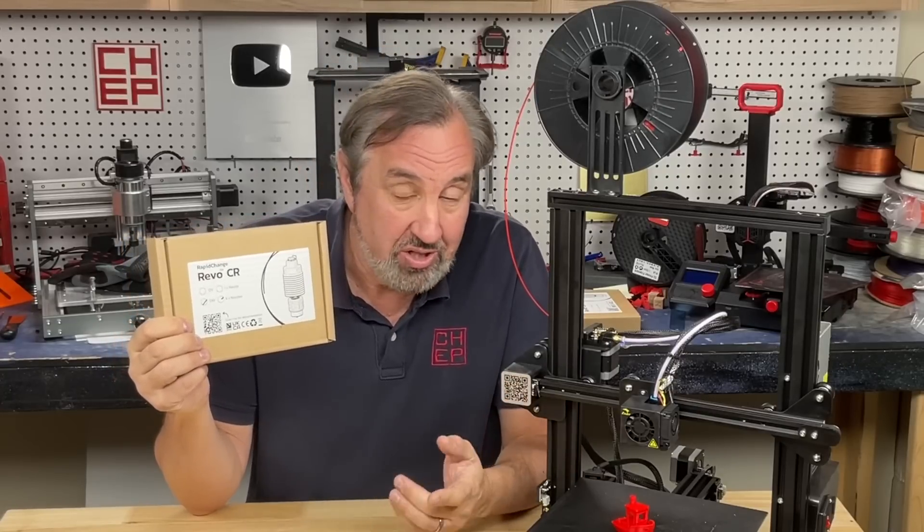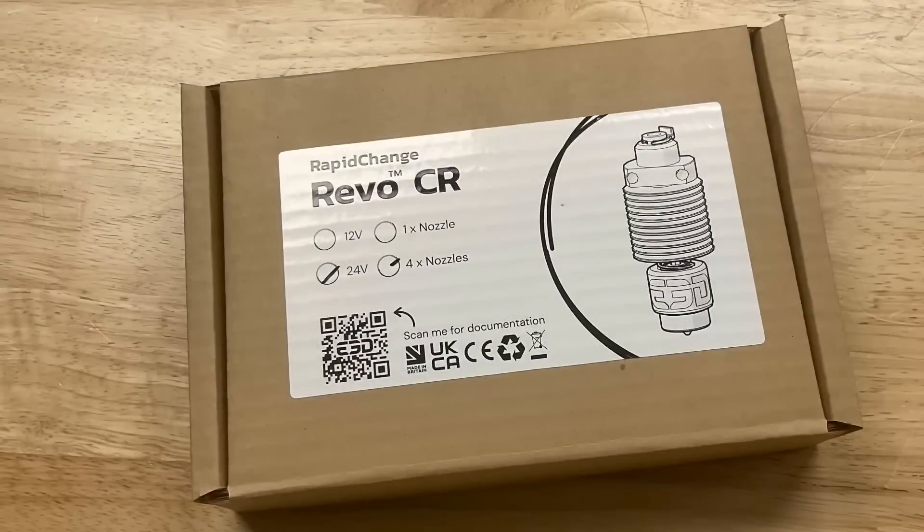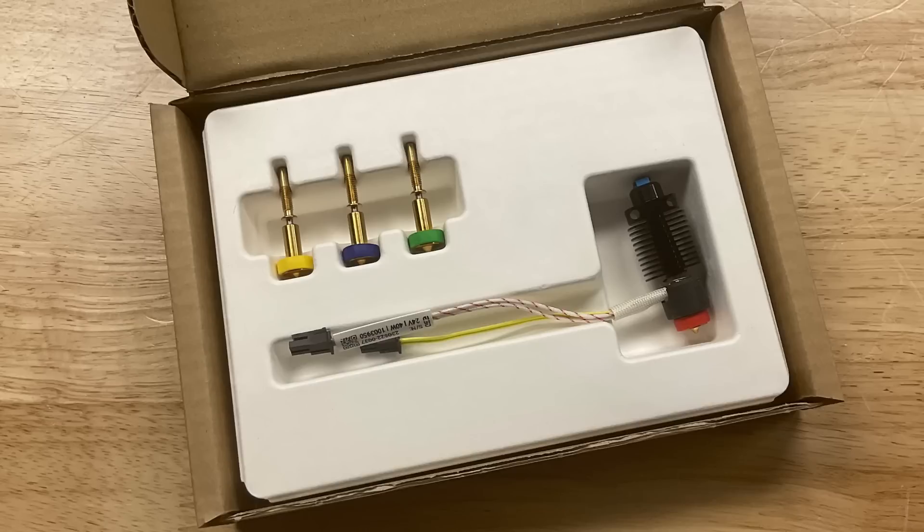I'll show you how to do it, how well it works, on today's Filament Friday. Filament Friday is brought to you by the generous donations of these Patreon supporters. Full disclosure, I did receive this kit direct from E3D Online. It's the full kit which comes with a 0.2, a 0.4, a 0.6, and a 0.8 nozzle.